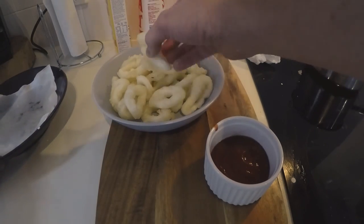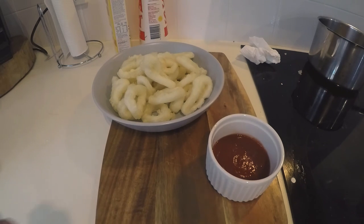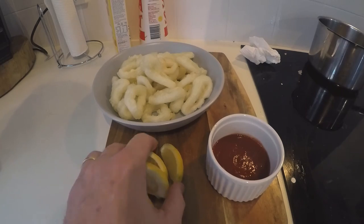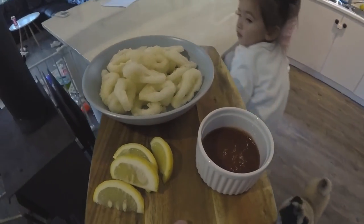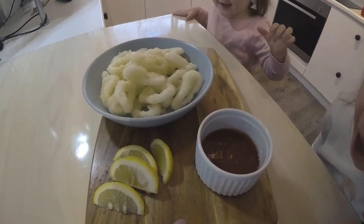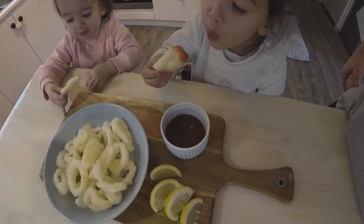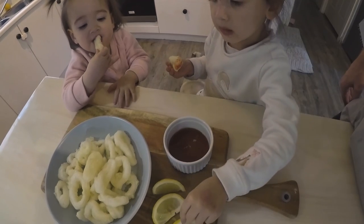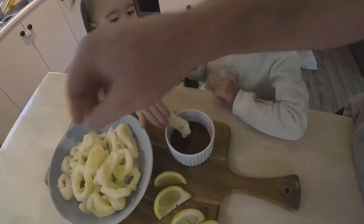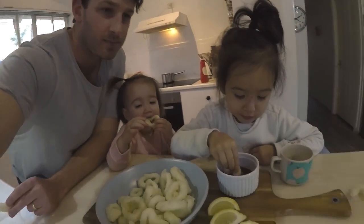Ready? They're not golden brown but the oil is brand new. Can you pour it on? Alright — what do you reckon? Wow, nice! Are we good? Nice and crunchy. Nice easy snack when it all comes together!